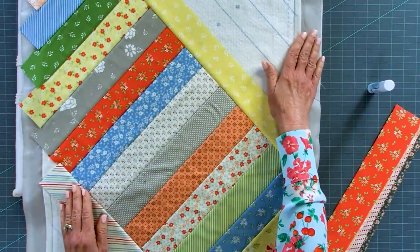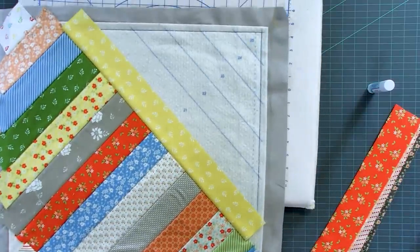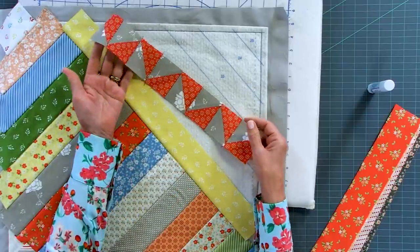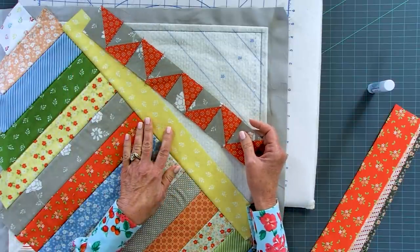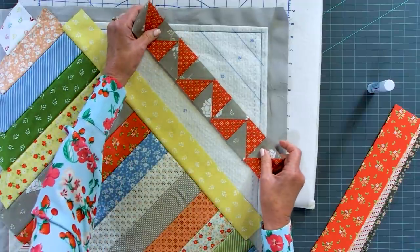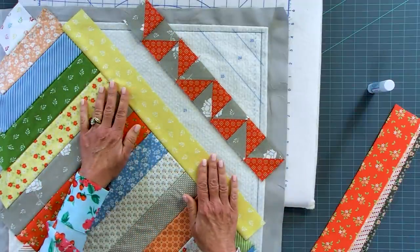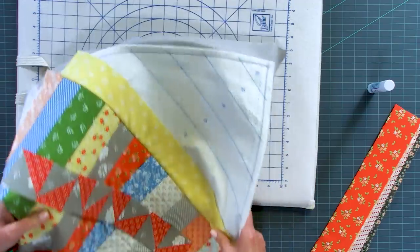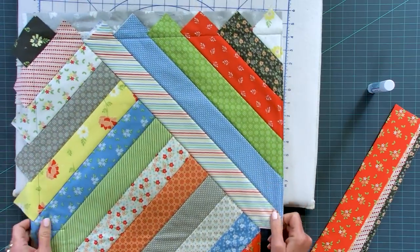If you want to add a little more visual interest, you might want to pre-piece one of your strips - it doesn't have to be a solid piece. You could do something like these half-square triangles that are pre-pieced together and use that as your strip. For today's example we've kept everything to good old easy strips. Now all my piecing is done.